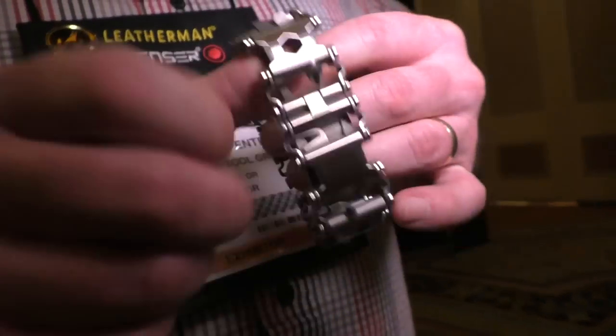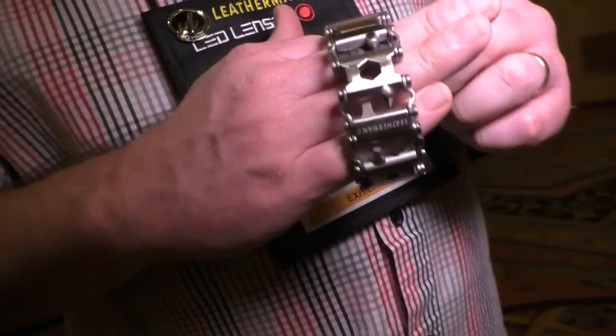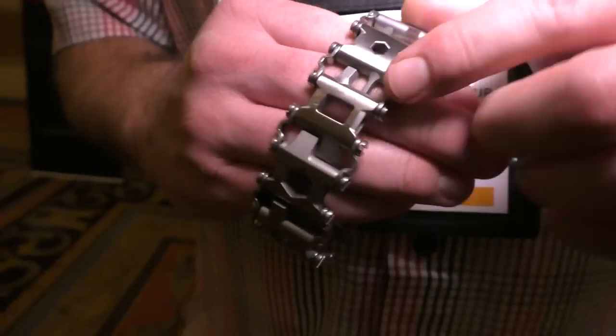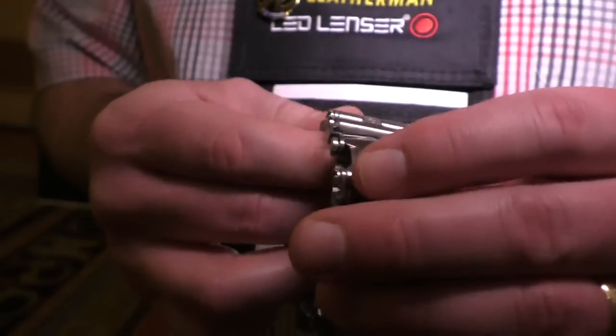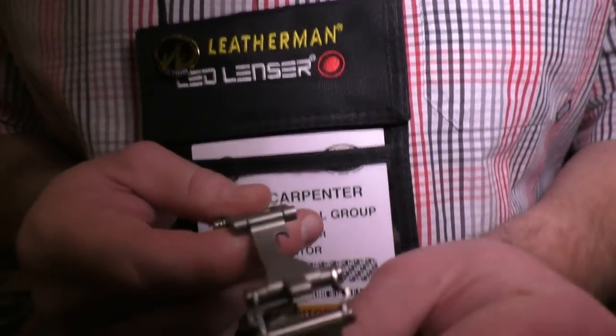The Leatherman TREAD is a wearable product that is designed to be worn on the wrist, and as you can see around it, it has functions that include screwdrivers, allen wrenches, box wrenches, an oxygen tank wrench, and right around here a square drive and a bottle opener — which is of course the most important feature for some.